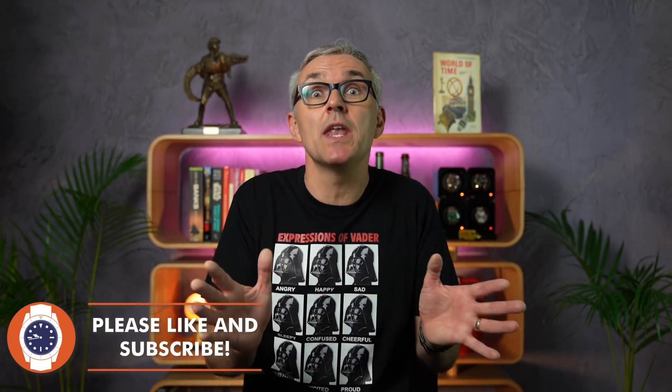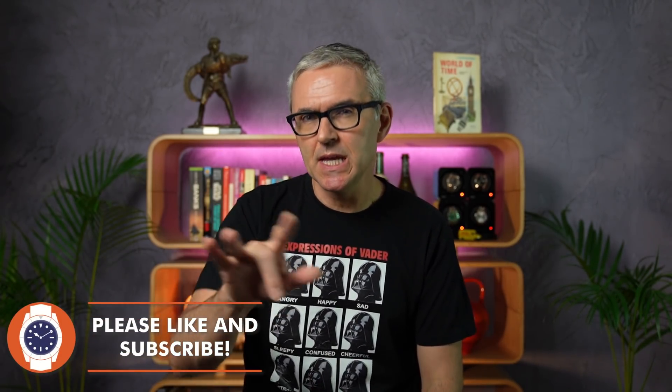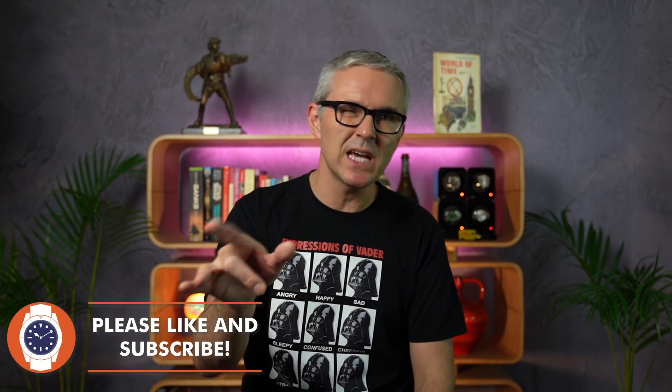Anyway, I thought I would start today with a nice and simple double unboxing. We're going a little bit upscale today. These two watches cost between 700 and 750 US dollars each, or at least that's what they did in the Aussie equivalent. First up: the Tissot Gentleman.